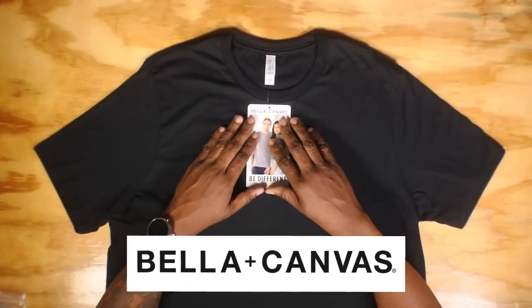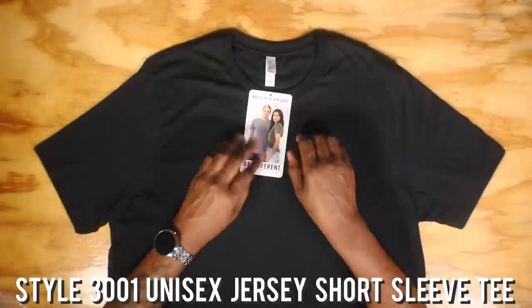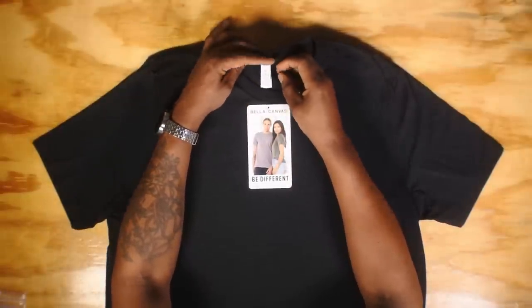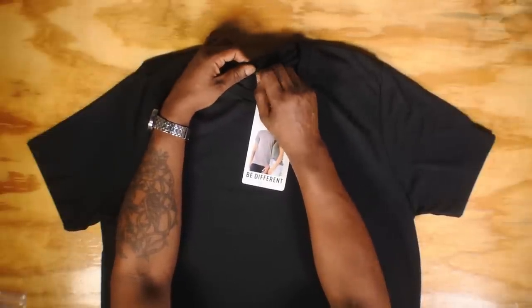We're going to turn it into your very own branded t-shirt, starting with an awesome printed back neck label. The key to doing this easily is the rip-away tag. Bella Canvas provides rip-away tags in all their blanks. This is Bella Canvas style 3001 unisex jersey short sleeve tee — it has a label in the back and a hang tag. We're just going to rip this out, and now it becomes a t-shirt you can brand and make your own.